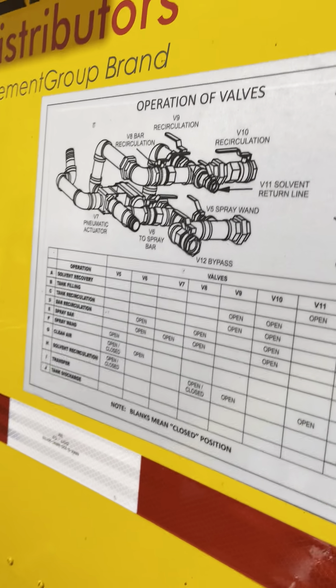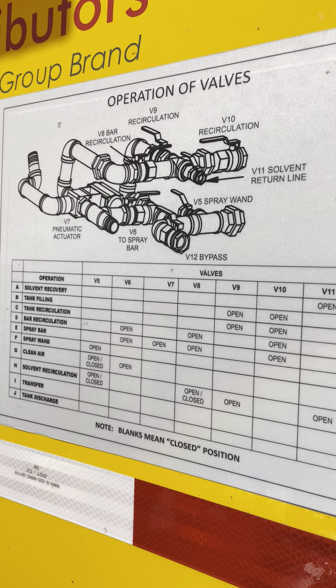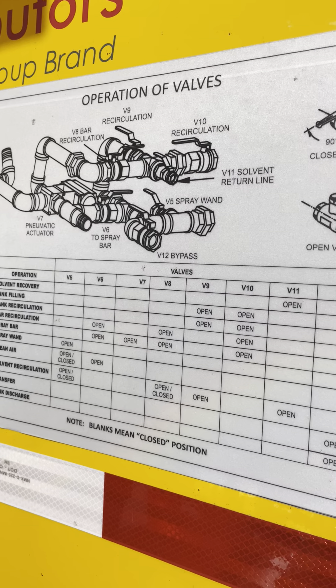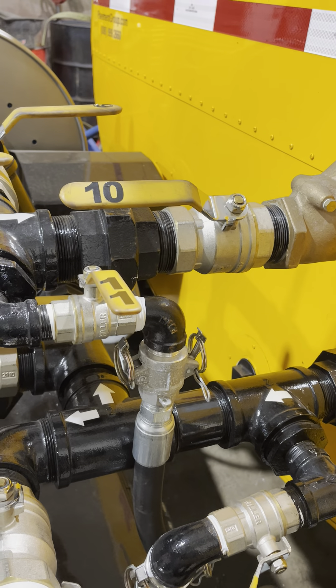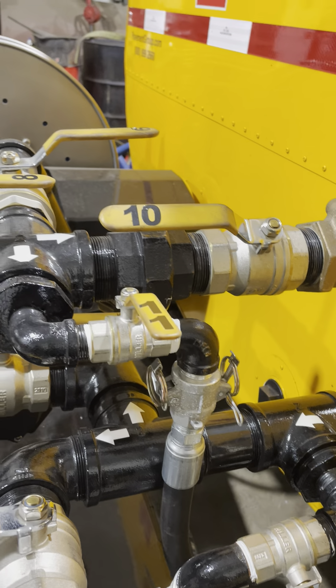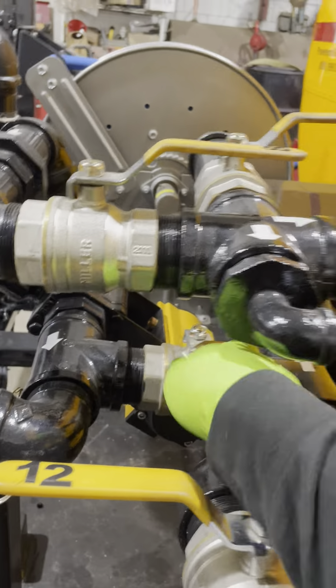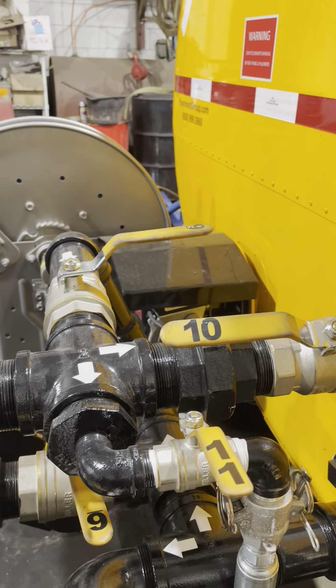As we hit the rear manifold, we look at our operation chart. For operation F — spray out of the wand — valve five is open, and six, seven, eight, nine, ten, eleven, and twelve are all closed. Valve five right here is going to be open, putting material to your wand. It has nowhere else to go with all other valves closed, so it's full pressure to the wand.